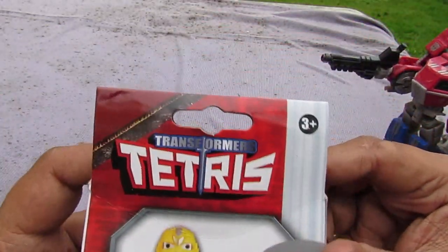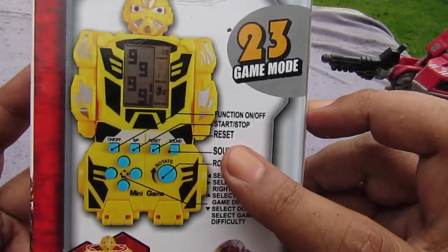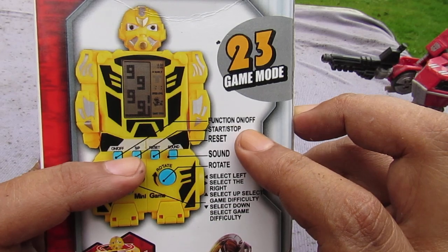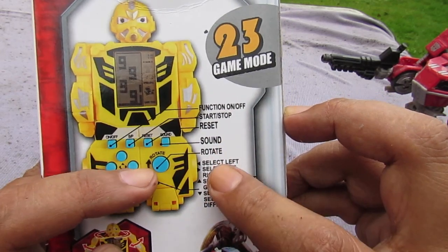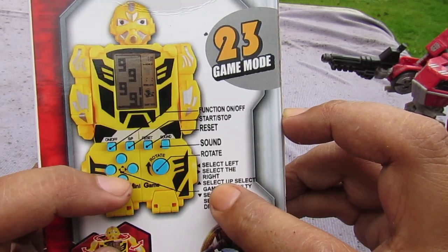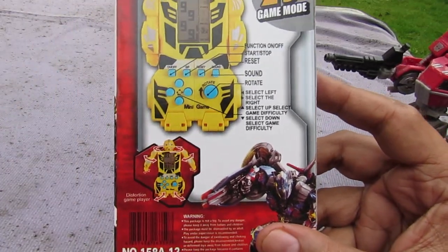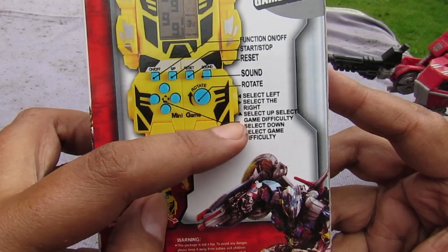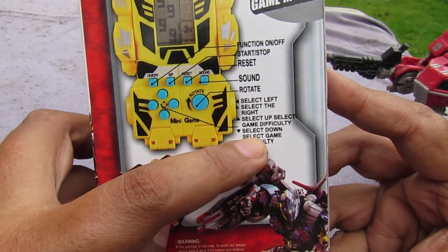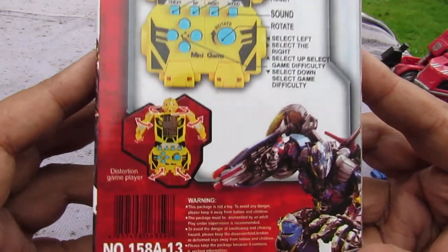On the back it says 'Transformers Tetris' again. It also explains what the buttons do: on/off, start/stop, reset, sound, rotate, select left, select right — 'select the right, that's a life lesson' — select up, select down, and game difficulty selector.